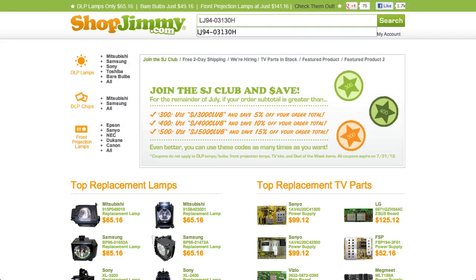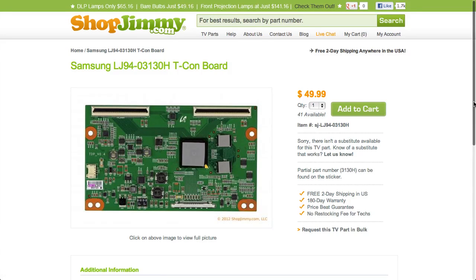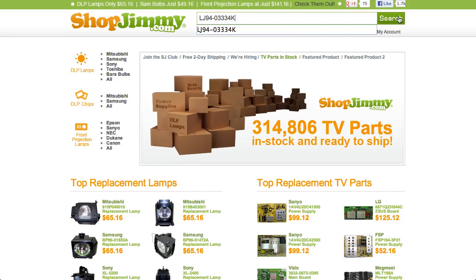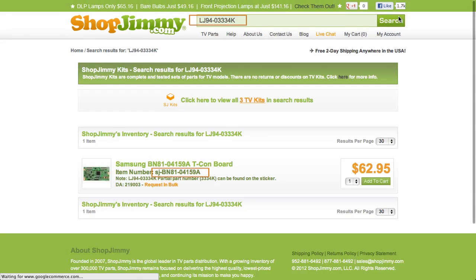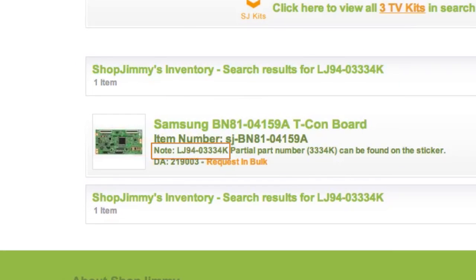Search your LJ94 part number on ShopJimmy.com to find a compatible replacement. Typically, your LJ94 part number will match the ShopJimmy item number. If searching your LJ94 part number directs you to items that have differing ShopJimmy item numbers, take a look at the product details to confirm that your part number is listed in the note.